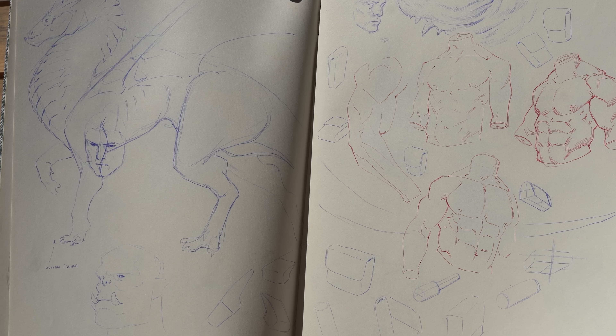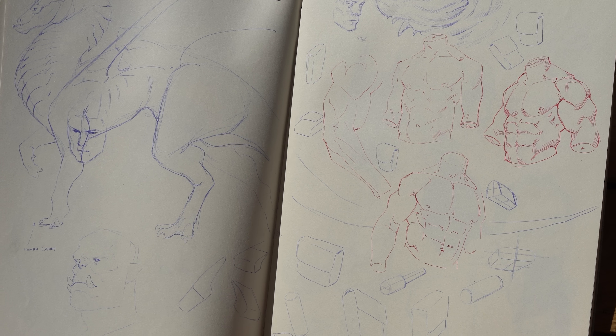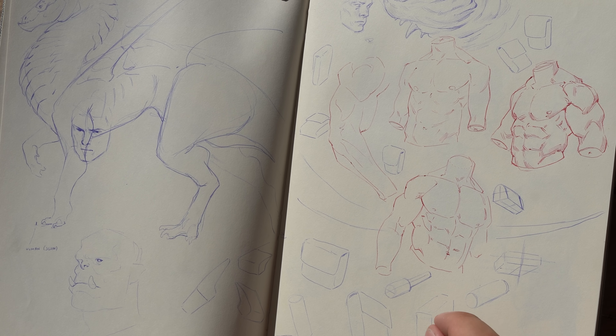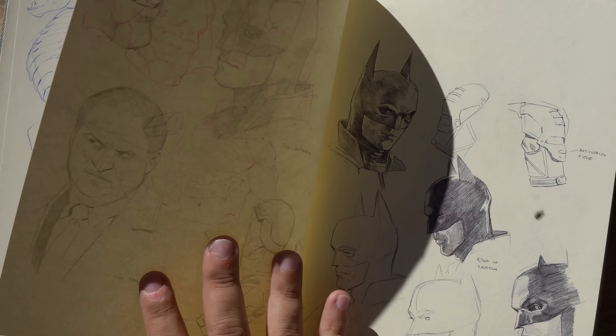Then you don't have to think — 'oh, how does this muscle work? Where does this go?' It's like, yeah, I know how anatomy works. I'm going to get focused on design. For animals it's the same.